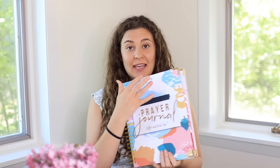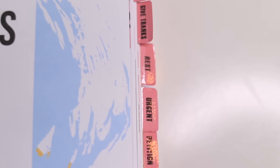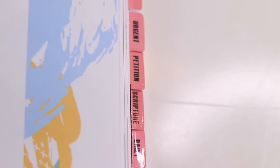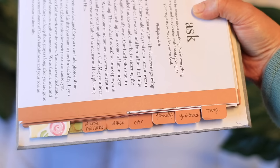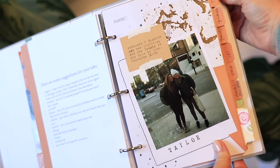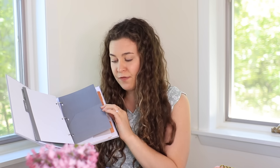Both prayer resources have tabs — the tabs are different, but they both teach you how to pray in each section. The prayer journal has more tabs than the prayer binder. The prayer binder has four main tabs plus a few smaller tabs where you can add your own preference. The prayer binder also has four pocket tabs where you can add little papers, photos, or anything you want.